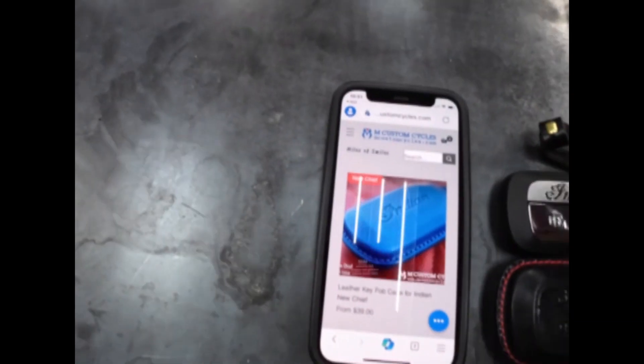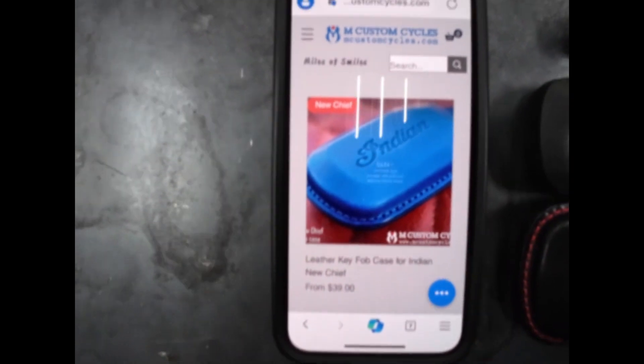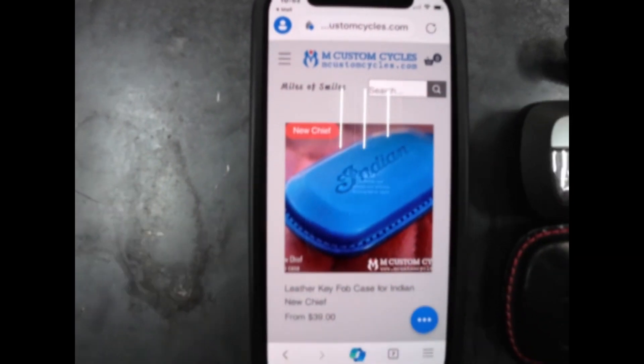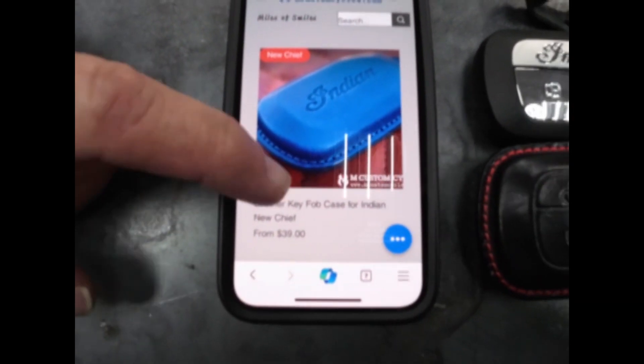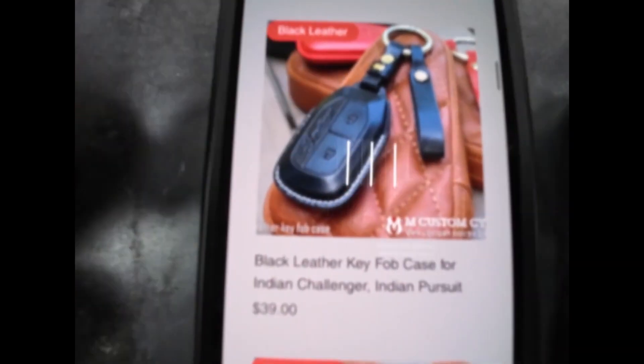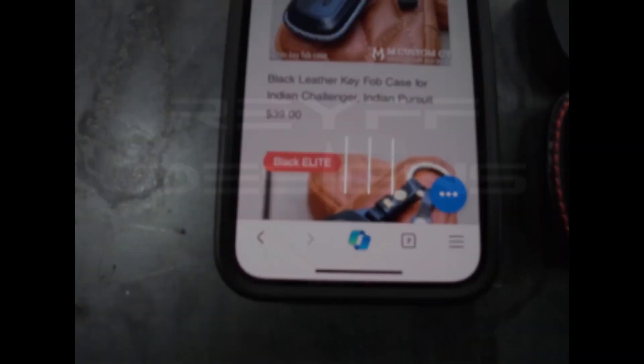Alright, so this is a review on the M Customs key fob. They have other products in there of course too, but one of my buddies bought one of these. You can go through their stuff — they have the actual stock black one. Pretty cool. This one is what we are going to be reviewing today.